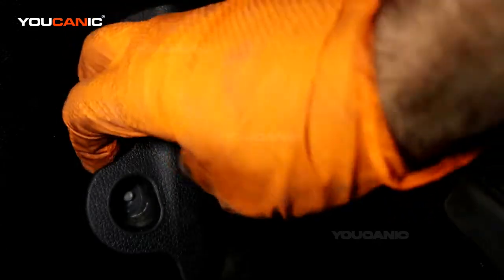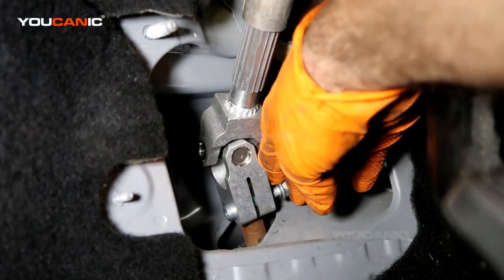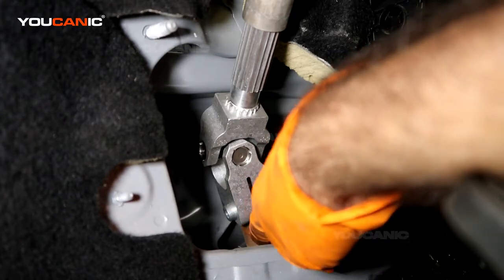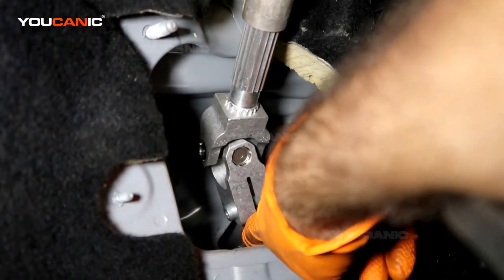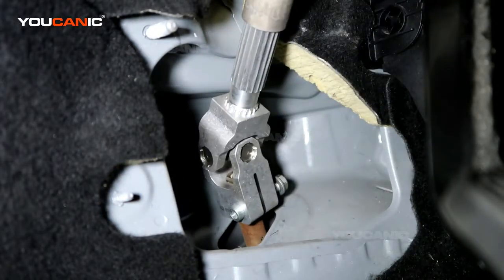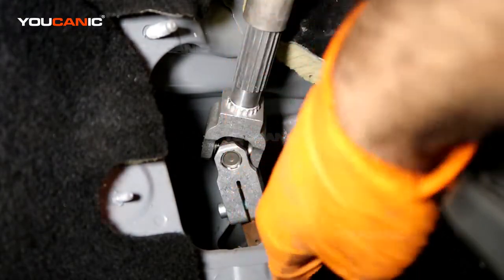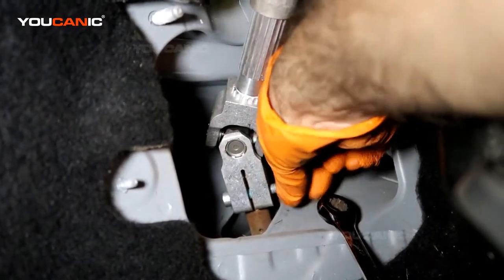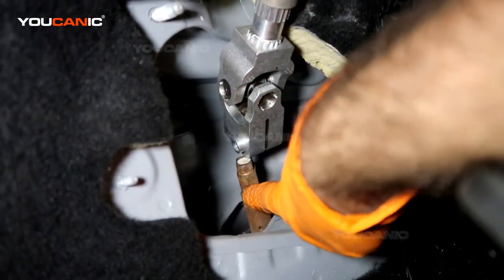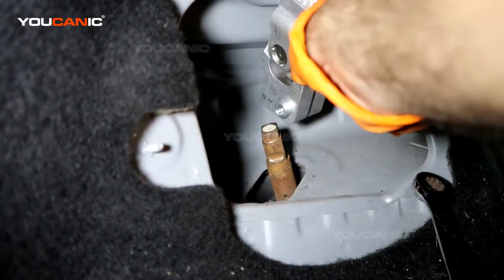Inside the cab, there's a little plastic piece you remove to access a cover. Remove this cover to gain access to a bolt right here that you're going to loosen. Loosen this bolt — you'll need a 13 millimeter wrench — and pull it out. Then you can pull this arm up and off. You'll see a little indent where the bolt goes through to keep it in place.